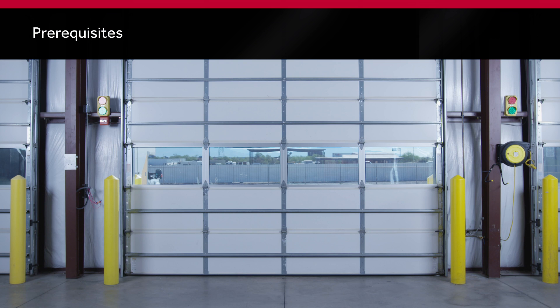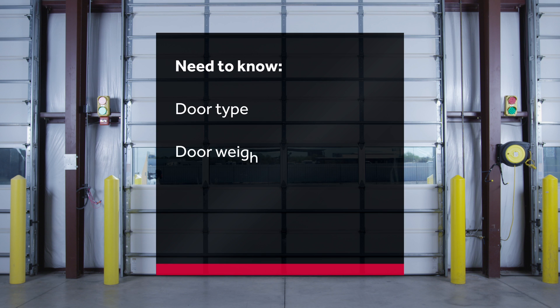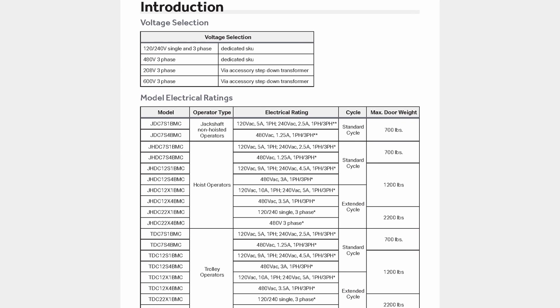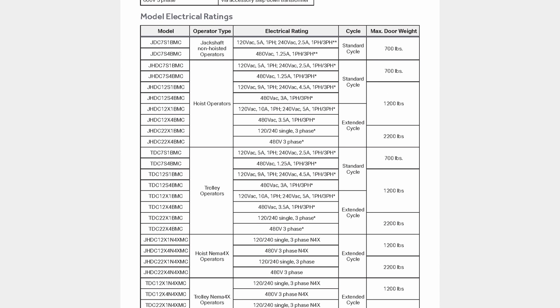It's important to plan your installation. You'll need to know the door type, the door weight, and electrical rating of the circuit where the operator will be installed. The operator you select will be based on these details. Refer to the manual for the recommended configuration.